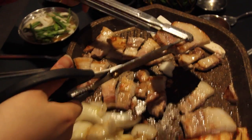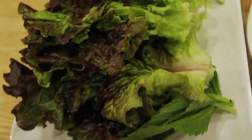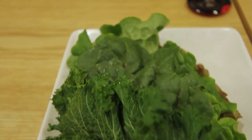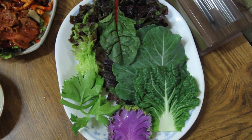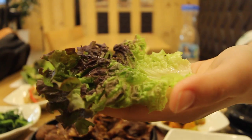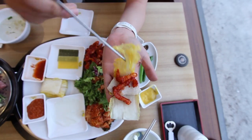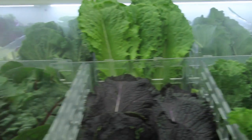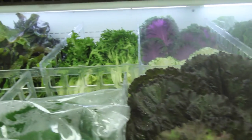Let's talk about the lettuce. You're gonna get learned today. This is called sam. This is called ssam. Still not sure how to pronounce it? Just say it real loud. Sam.